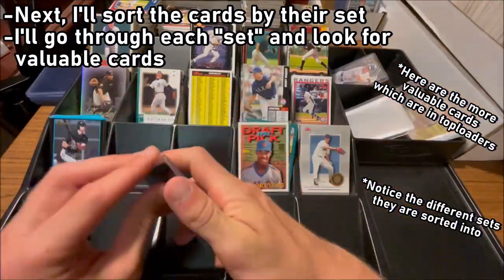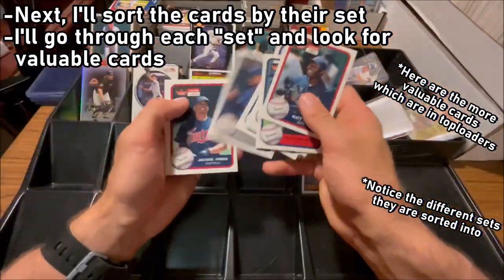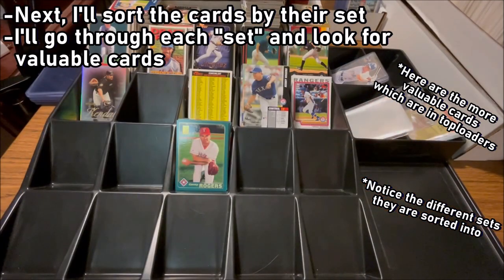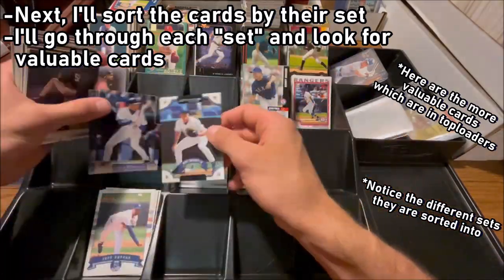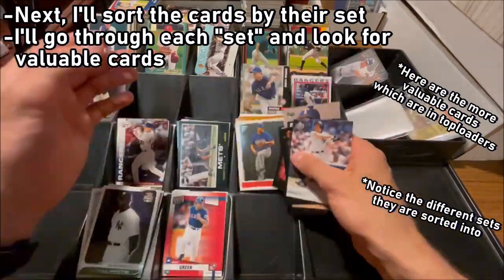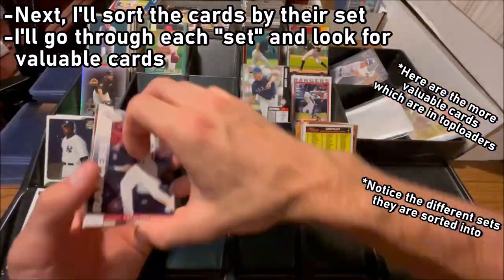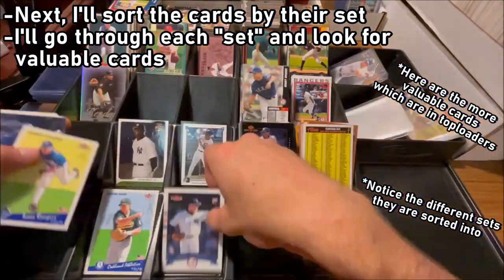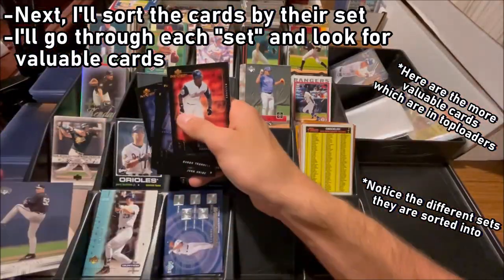I'm not necessarily going to put the cards in exact order like 1 through 200 — I'm just going to put the cards in a pile by their own set. The reason I organize the cards into smaller and smaller categories is because it gives me context into what cards I'm dealing with. What I'm ultimately doing while sorting through all these 15,000 plus cards is I'm organizing them, but I'm also looking for the valuable cards — the little diamonds in the rough. Once I put the cards into a year and into a set, it gives me some context to find something valuable.